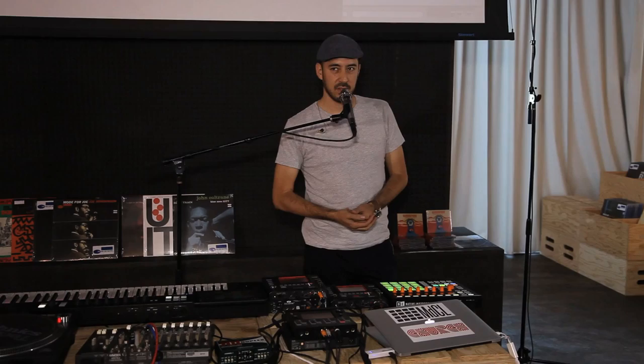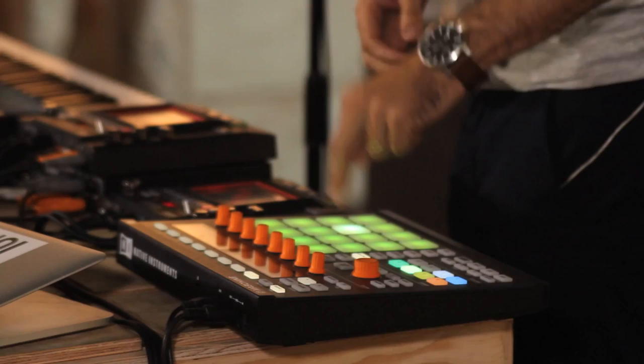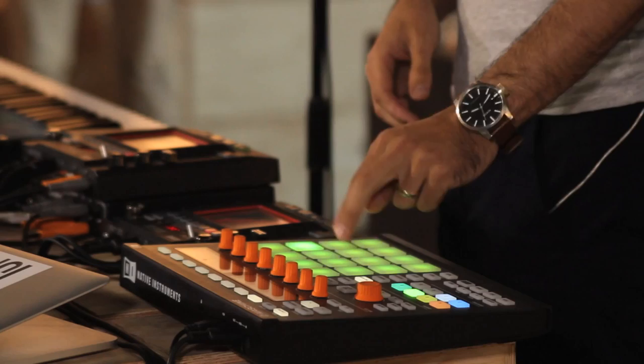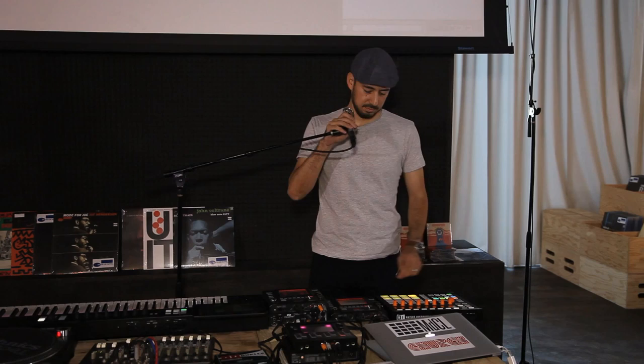If I take another break — in this case the Donald Byrd sample, the song called 'Think Twice' — each pad represents one quarter note, one beat. So if I sequence that together with the Spinning Wheel break, I've combined the chopped Donald Byrd 'Think Twice' and the Spinning Wheel drum break.